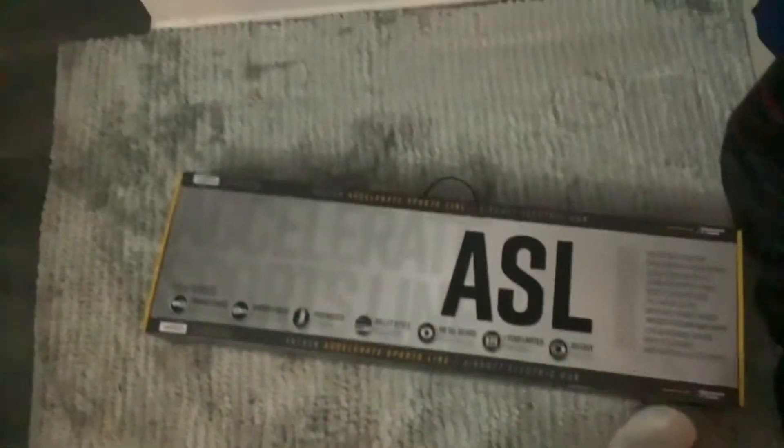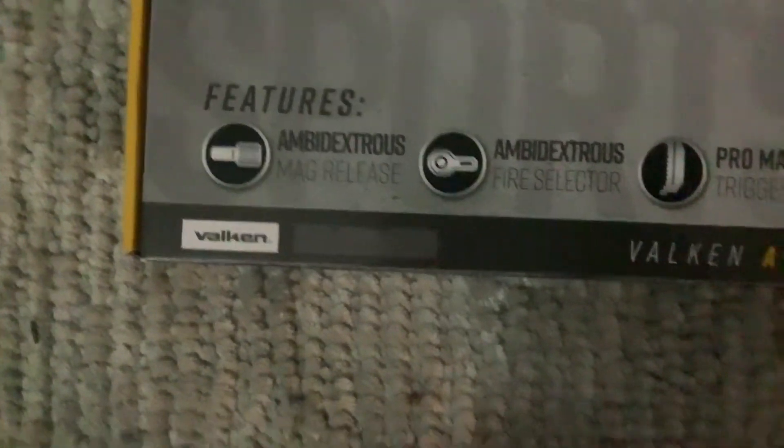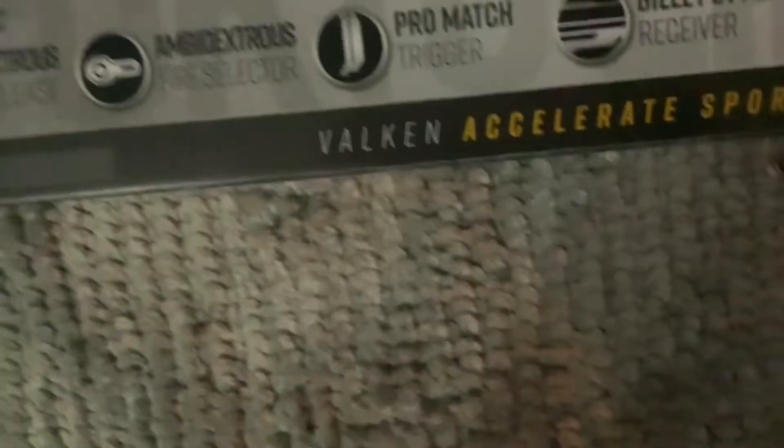Hey guys, back to the channel. Today I'm gonna be showing you my brand new gun — it's an ASL. I just got this for Christmas, actually really cool. My mom got it at I-70 for me, and I'm just gonna show you guys it.